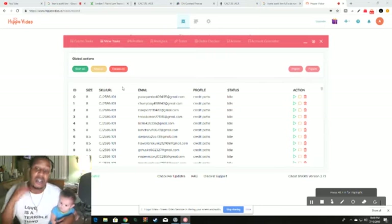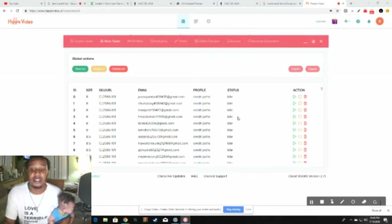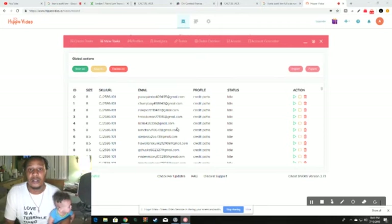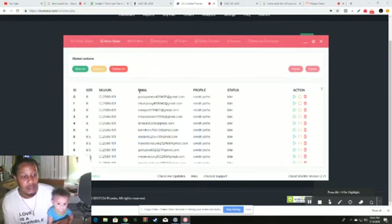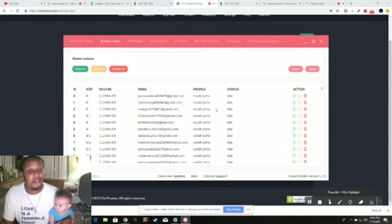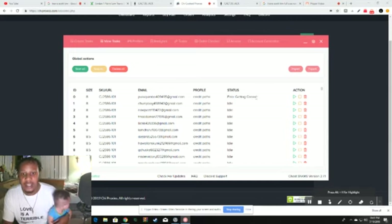After you click 'Create Task,' your tasks will start appearing. It takes a while to generate cookies — when you click play, it will cycle through 'getting cookie,' 'error getting cookie,' and retry for a couple of hours. Let it run. If the release is at 10 a.m. Eastern, I'm starting mine at 5 a.m. to give it enough time. Make sure you have enough proxy gigabytes to run — I have about 1.86 gigabytes left and will probably get more before the drop.